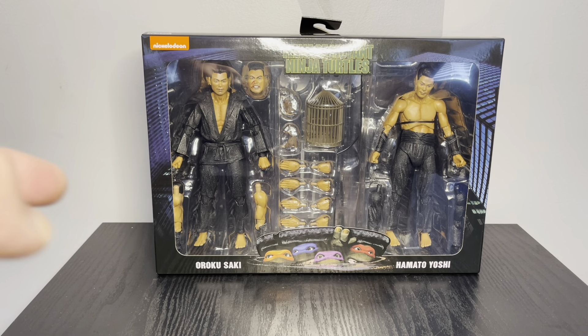On the side we get two pictures of Hamato Yoshi and Rokosaki, and on the back some more pictures with a dark background — that's how it looked in the movie. I wondered if one worked better for getting Splinter on his face; the other one was kind of a mess. But that's how we get Hamato Yoshi.